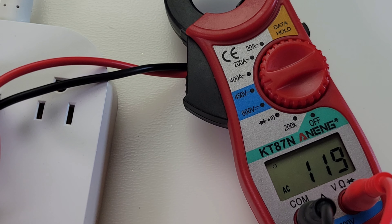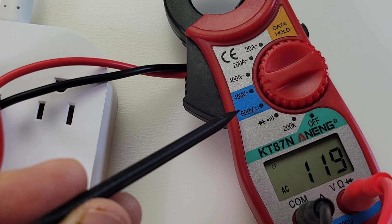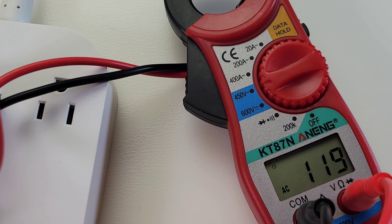The KT87N does AC volts as well — one setting at 450 volts. It's not true RMS but reading 119 volts — pretty darn close.